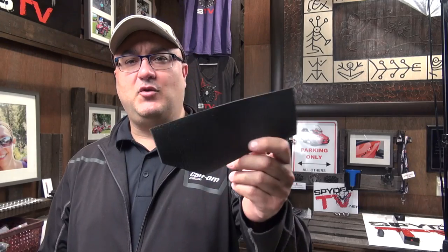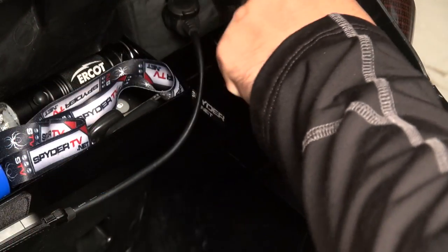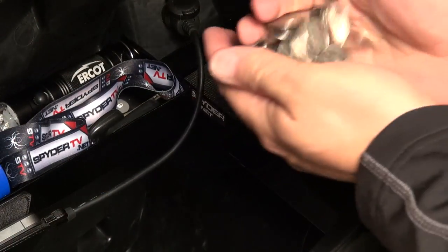One of the items that you can also purchase on CanAmSpiderAccessories.com — very inexpensive, only a couple of dollars — are these little pre-cut foam mats that you can put down at the bottom. It's really handy when you want to empty your pockets. So what you do is simply put it at the bottom and empty your pockets right in there.